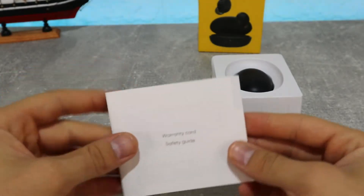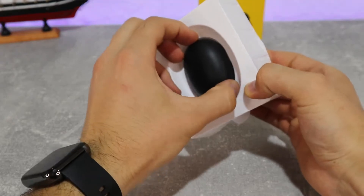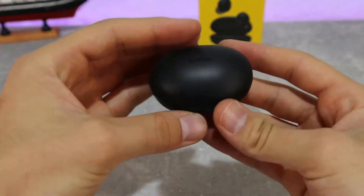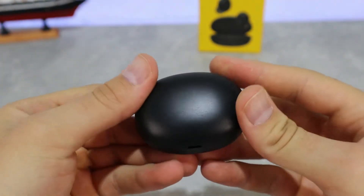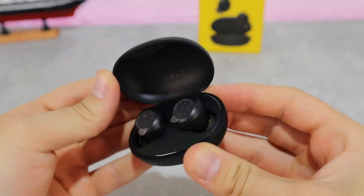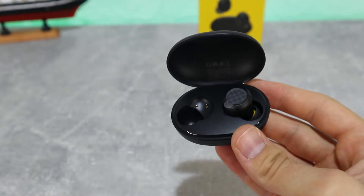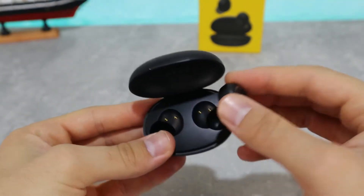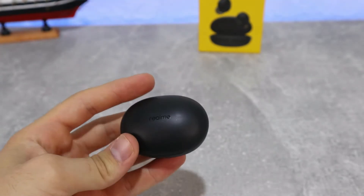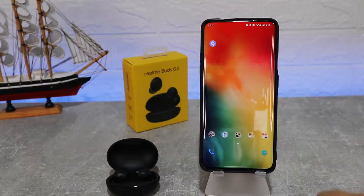We also have the user manual and warranty card. They are water resistant at IPX4 — only the earbuds. The wireless range is 10 meters, which is enough. Per earphone we have about one hour and 40 minutes of battery, and the charging case provides about two and a half hours. These are quite good and very useful earbuds.